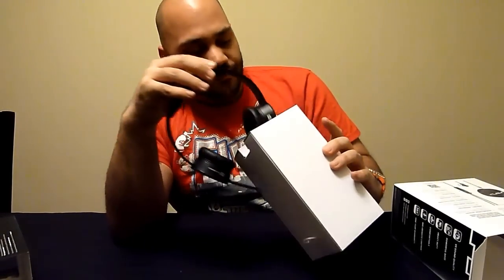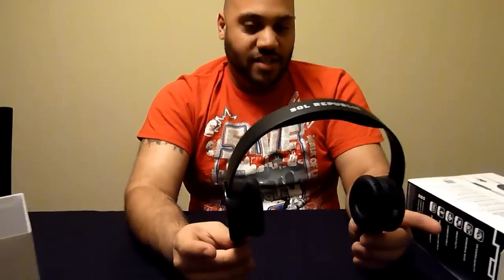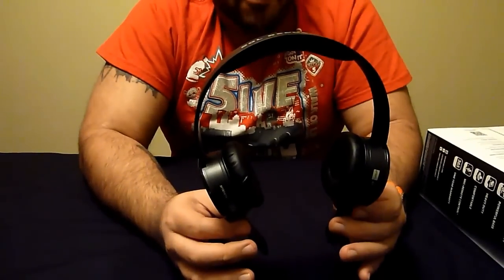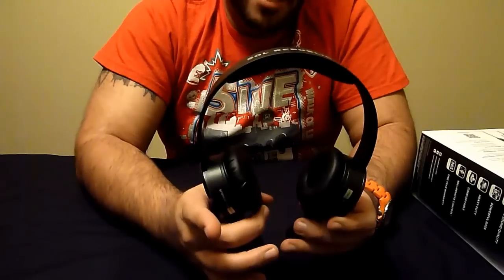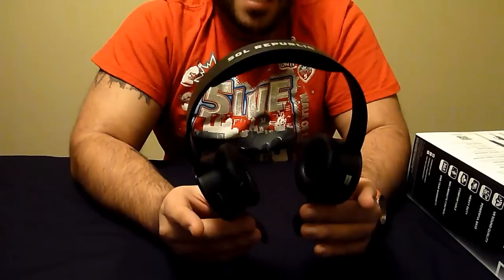So here we go. These are the Trax, SOL Republic Trax. They're on-ear headphones, so they don't fit over your entire ear — they rest on your ears. These headphones have what they call the V10 sound engine, and that means it gives you deep bass, yet vocal clarity, and also a big soundstage. So it sounds like you can hear everything but you still get the thumping bass, and you can still tell what people are saying. That's very important when you're listening to music.